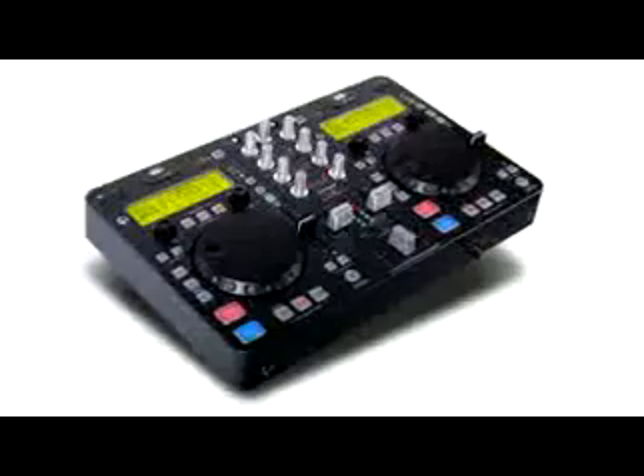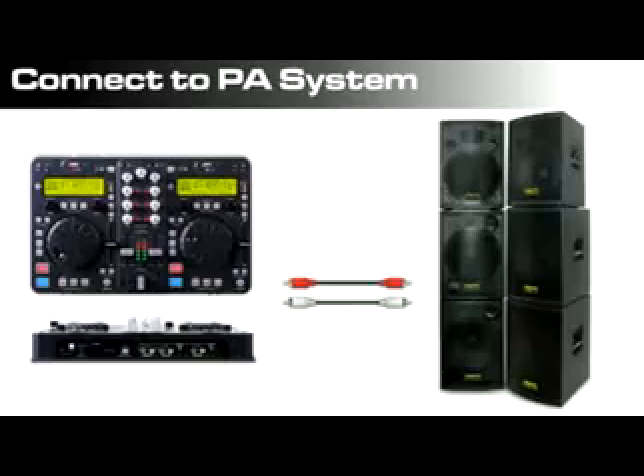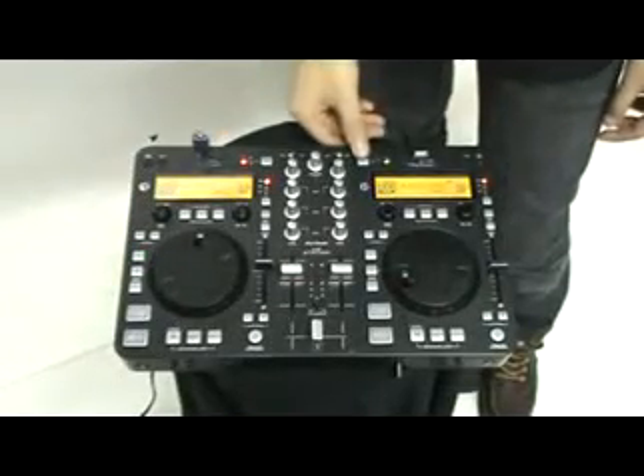Imagine a DJ station that can simply be plugged into your PA system and that's it. No more cables and no setup is required. Everything is on board.